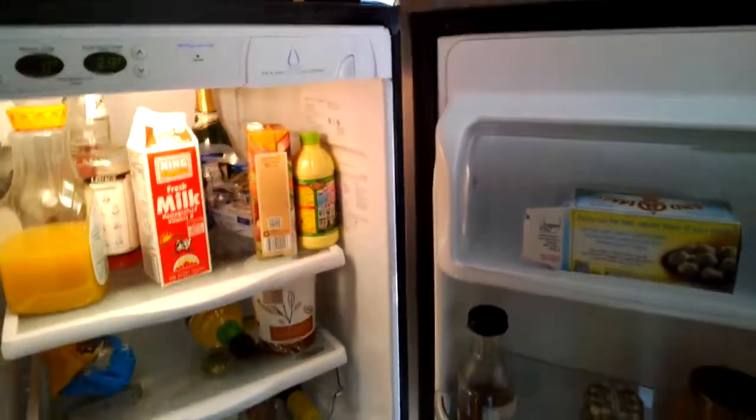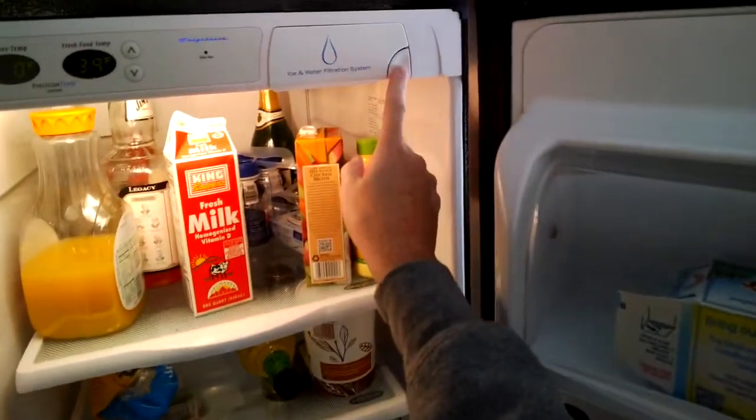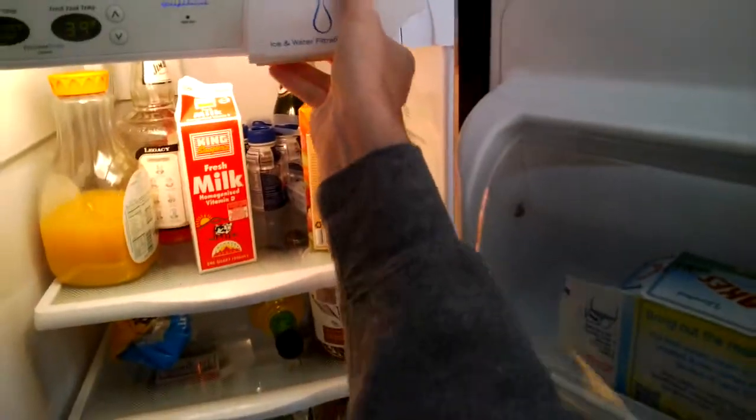Second, find out where your filter gets installed. In this case, it's right here. You can just hit this button — it pops right out. Take the old filter out.